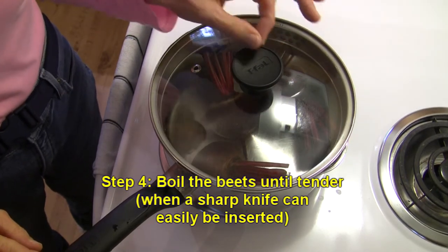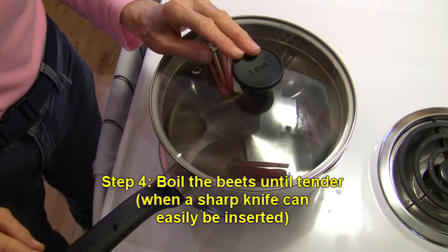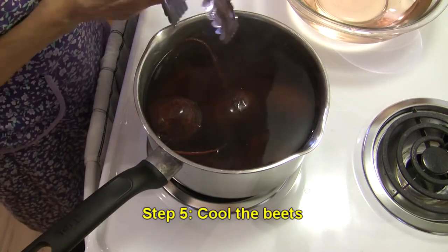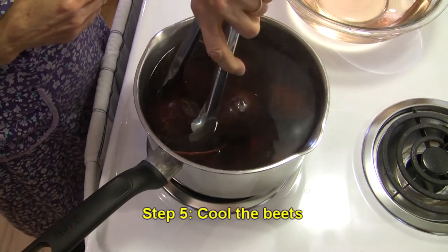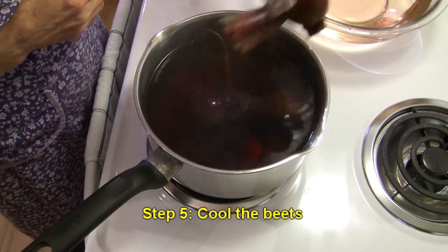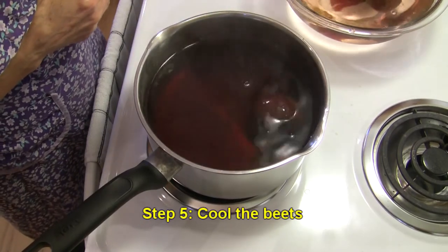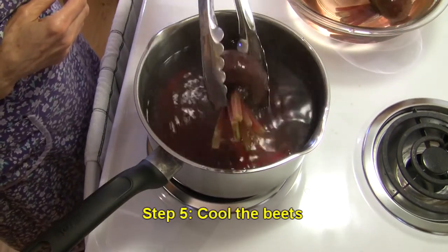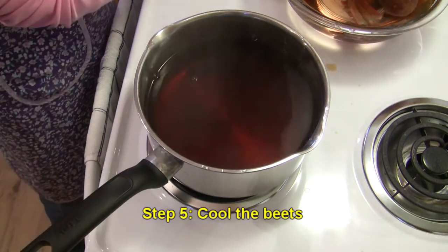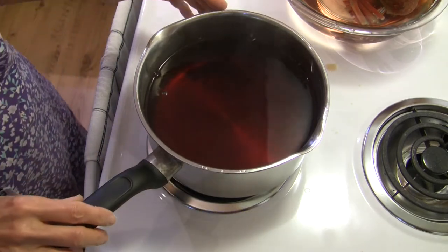When a knife will go through them easily, I'm going to call them done. Our beets are done — they took about 35 minutes, but they'll take different amounts of time depending on size. I'm going to get them out and put them in a bowl of cold water. We're just going to allow them to sit in that cold water until they are completely cooled down so we can handle them, and then we're going to prepare them for the freezer.